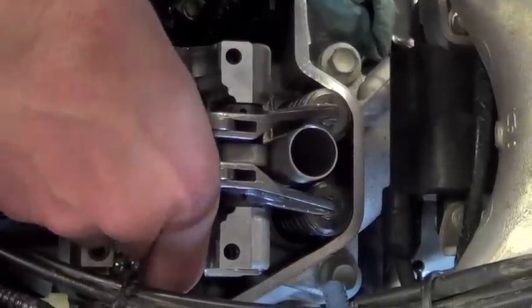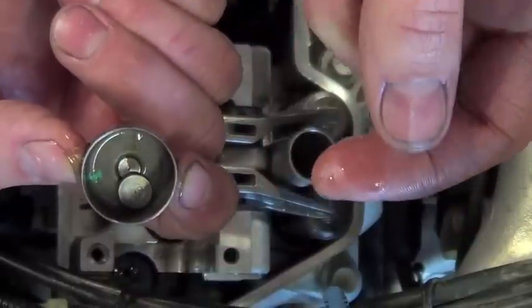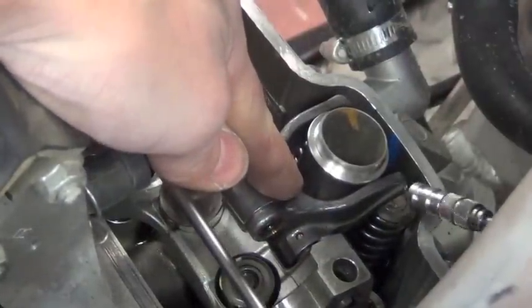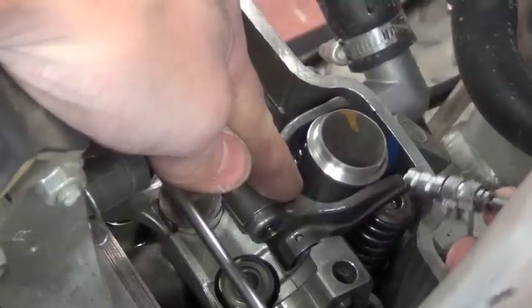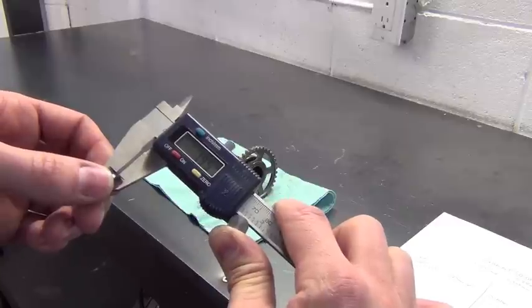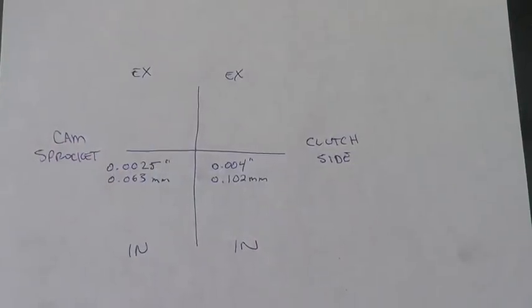Now you can remove the valve shim or shims that are out of spec. The intake shims will be under the cam follower buckets or sitting on the intake valve. Remove the rocker arm and use a magnet to remove the exhaust valve shims. Measure and record each shim thickness as it's removed. Also keep track of the shim location.